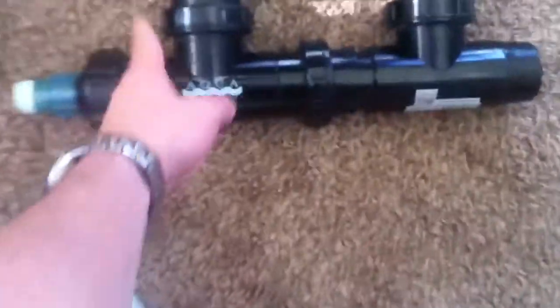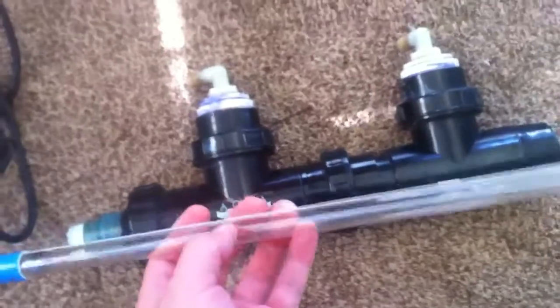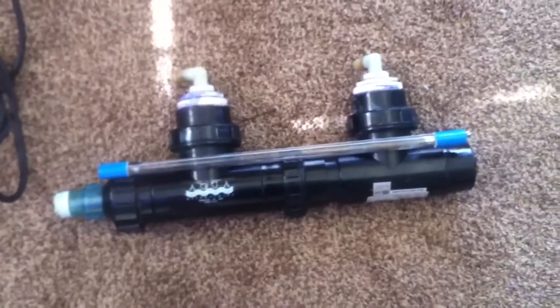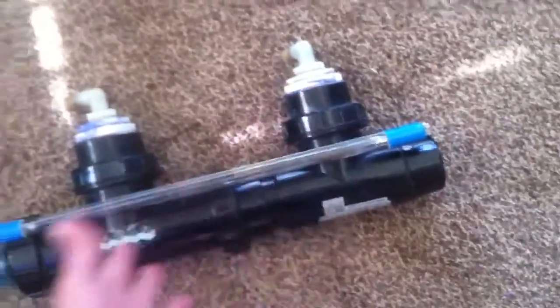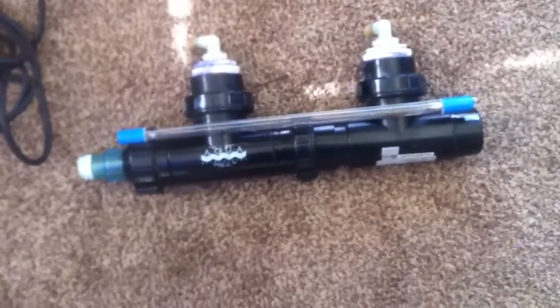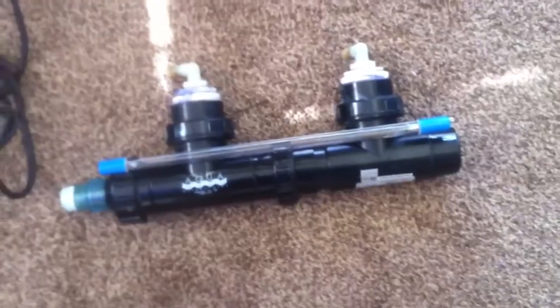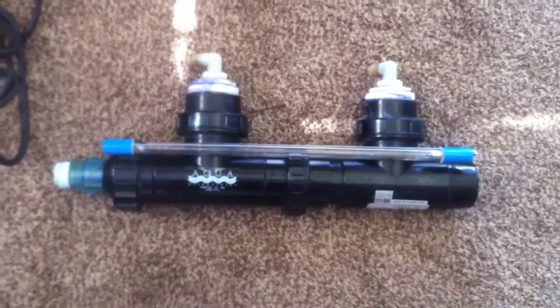We went over the design flaws of the housing before. The bulb is actually this long, but the inlets and outlets are right in the middle, so you're missing out on a whole bunch of the bulb's potential — basically only sterilizing with half the bulb. The water takes the path of least resistance. I already measured it in my other video: you're only utilizing about 7 inches of a 14-inch bulb, which calculates out to about half the wattage being utilized — roughly 12.5 watts.